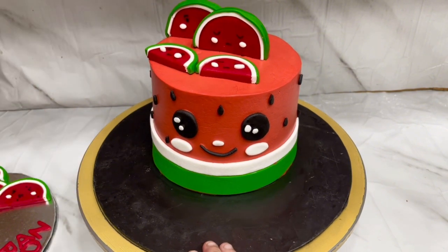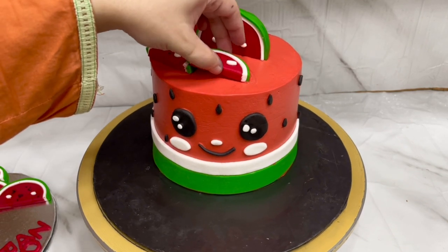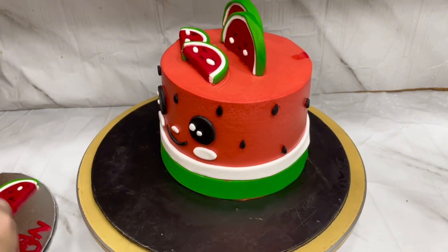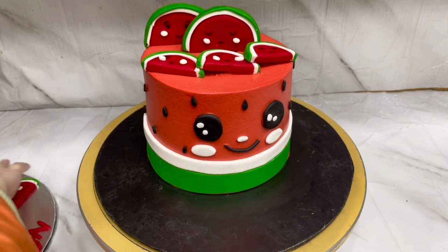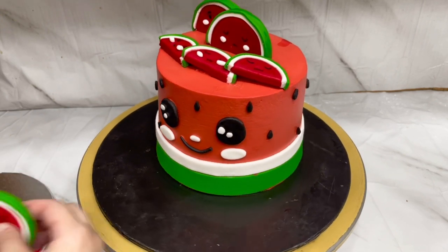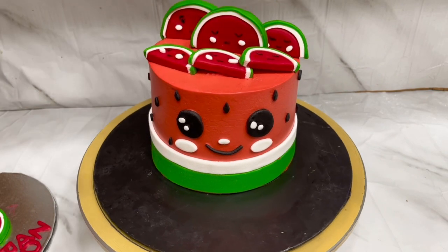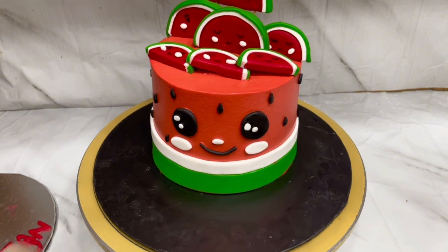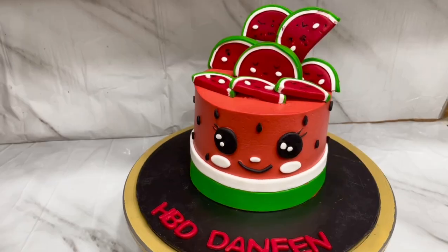I kept rearranging the slices until they looked right — it was very cute, Mashallah. I attached the remaining toppers as well. The toppers are large so I put them on sticks because they are heavy and need support. The last slice I placed on the plate. I put the name on the plate — Happy Birthday. It turned out very good, Mashallah.